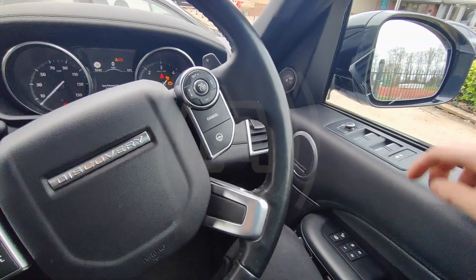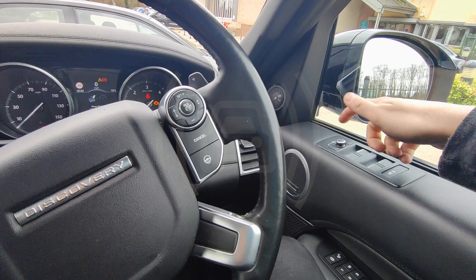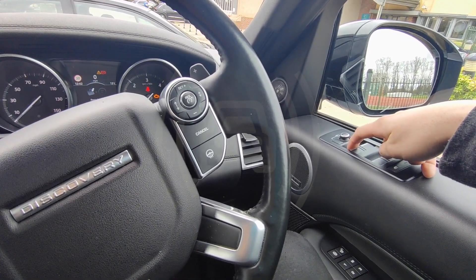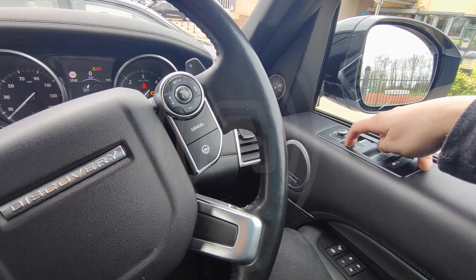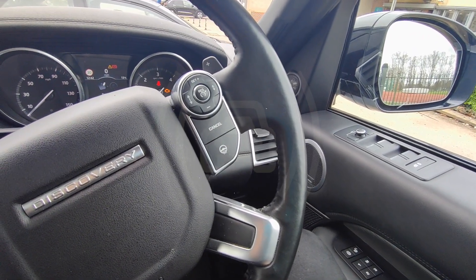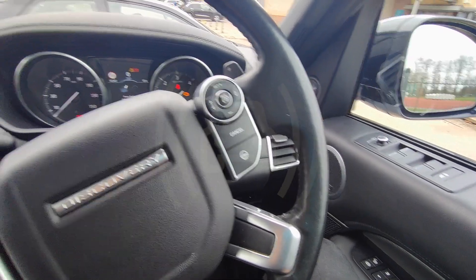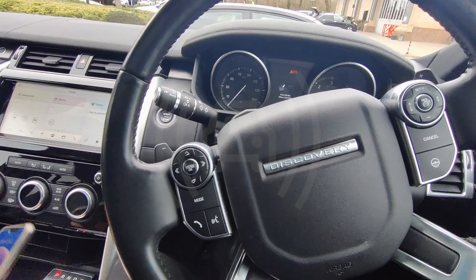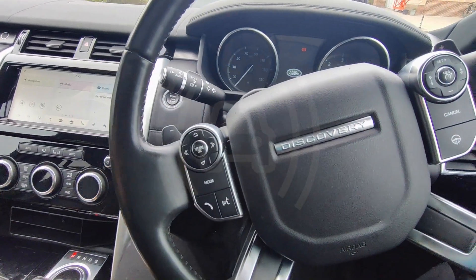Now we'll change it to one of the window buttons, so we'll just do one, two, three and wait for a confirmation. That's the new code learned. The only time you'd need that is if the customer decides not to use their phone, or their phone goes dead one day and they're out and they need to get home.